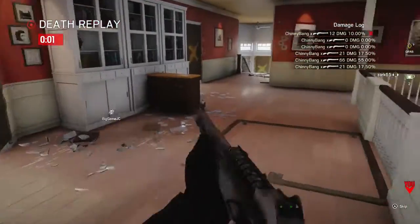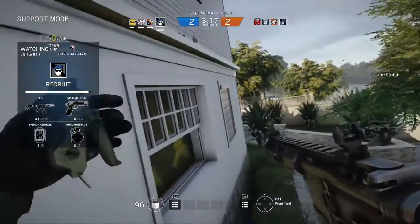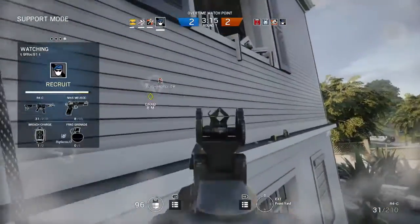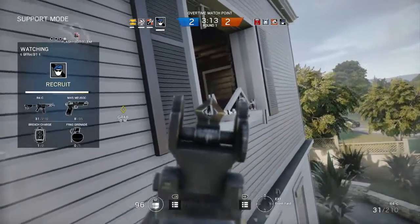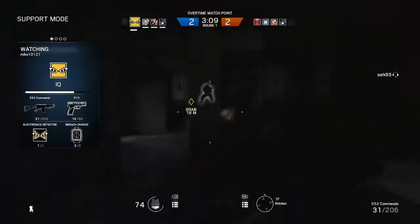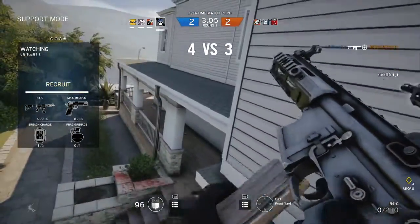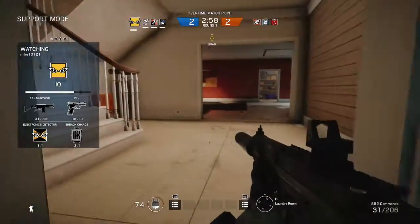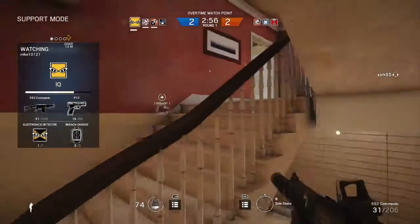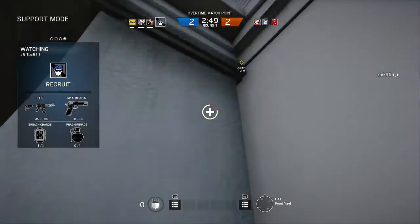That's an OP gun right there. Try not to kill the hostage. Be careful with that breach charge. You should be fine, though. With your person on the roof, it's not us. Oh, you almost shot the hostage, man. Be careful. Watch the stairs. I got no cameras, so I can't really scope anything out.